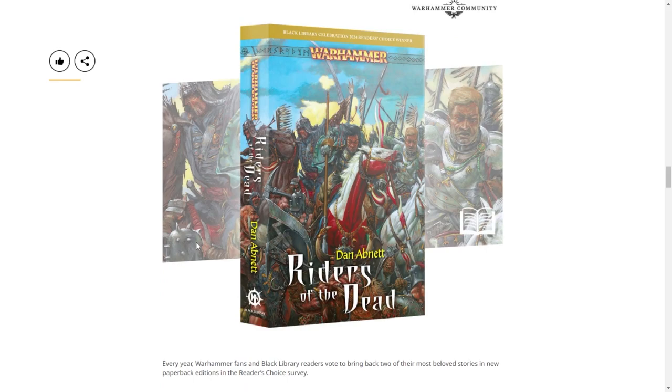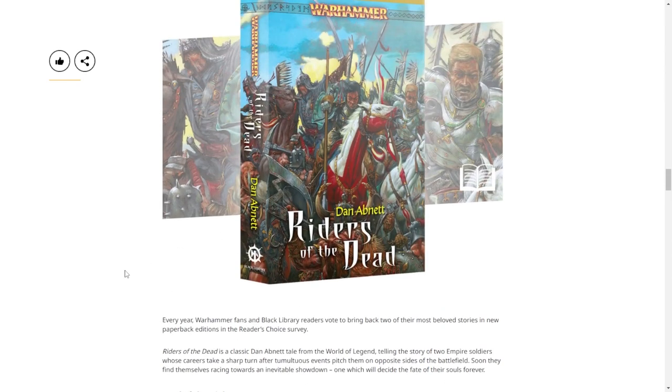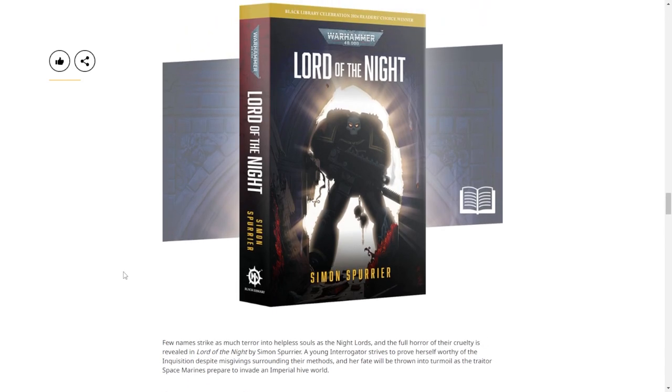Writhing of the Dead - this one is also very, very old. Not literal Old World, but old-world Fantasy Battles from before it was called Old World, before the End Times. And everyone's favorite Batman cosplayers - that cover art looks very cartoony.